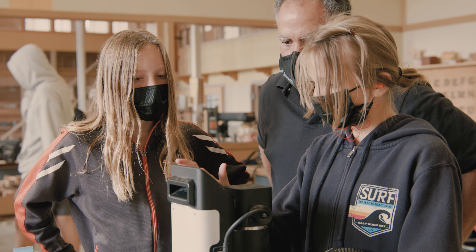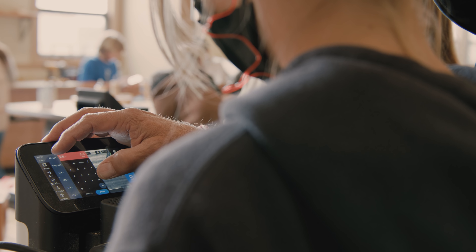I think one of the interesting things about Shaper Origin is that as soon as you use it one time, your brain is then filled with ideas of what you're going to do next.